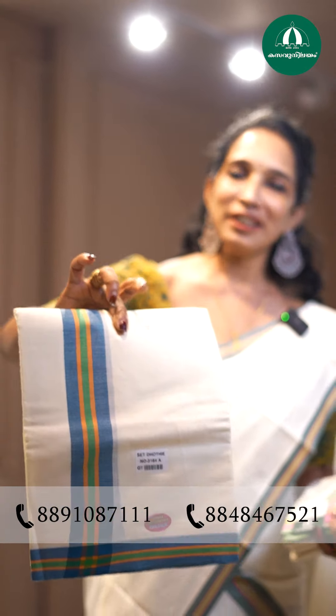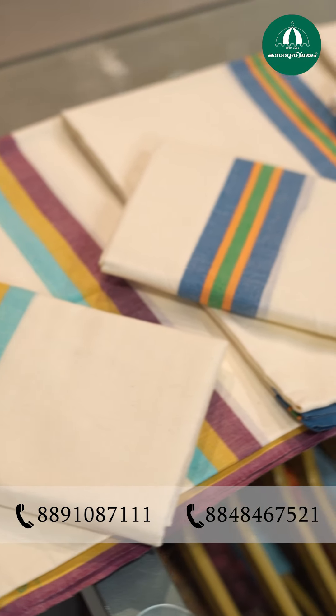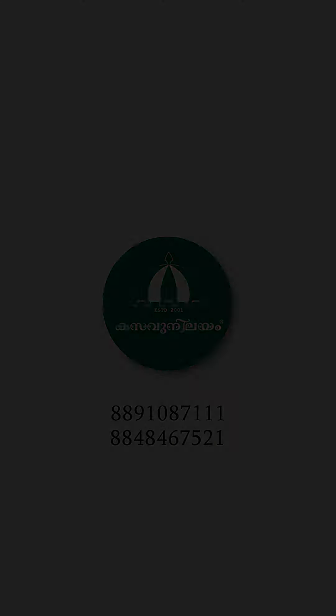If you want to use color combinations, you can use a lot of color combinations. I can use a little color or a lot of colors. This rate is 665.